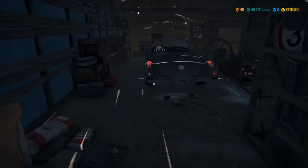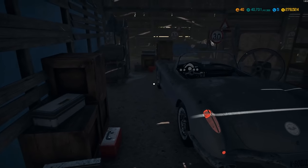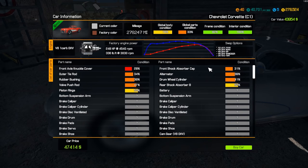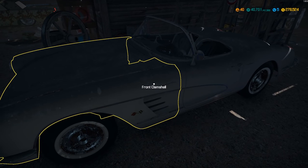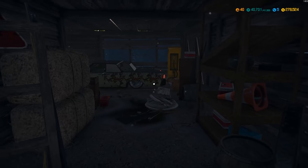We've got another Corvette — a C1. We've done one or two of these; they bring decent money. Some guys have pointed out I've been playing wrong and should restore everything to 100%, and I appreciate that tip because I don't know everything. There are a lot of swap options with this car. There's also another Continental — we just did one not long ago. And what do we have here — a Bugatti? Yes, a Bugatti indeed.